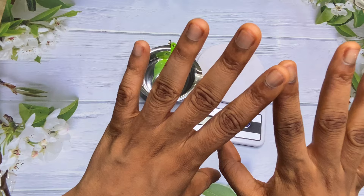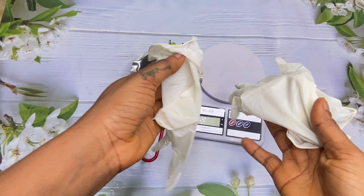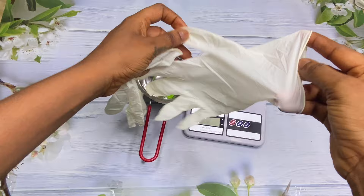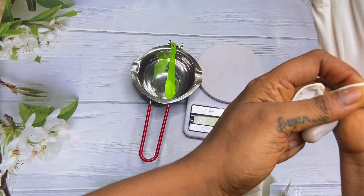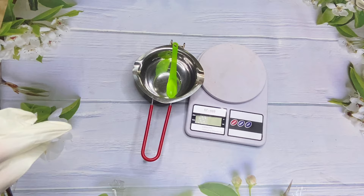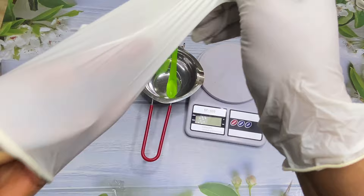Before we start, I'm going to put on my gloves as usual, making sure my hands are clean and my knuckles are protected — you know my knuckles can get dark. Before you start your production, make sure you have a well-sanitized environment. Make sure your tables are cleaned with bleach and some alcohol to remove every form of bacteria.